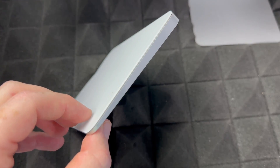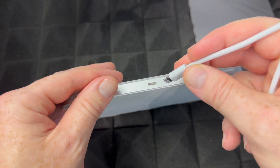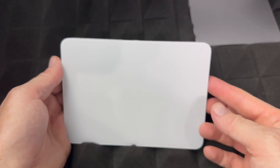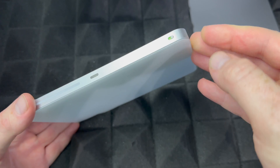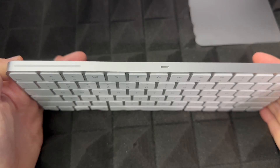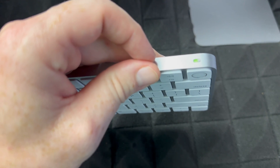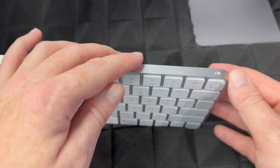The exact same charging process applies to your trackpad or mouse. Just plug the same cable into it and into the back of your iMac. They should come with some charge already. To turn the trackpad on for the very first time, just slide the switch to the side — green means it's on, slide it back to turn it off. Same thing with your keyboard: slide it to the side to turn it on, slide it back to turn it off.